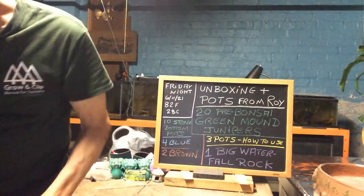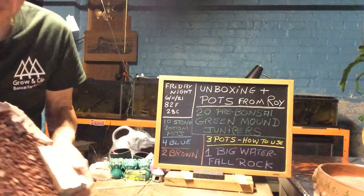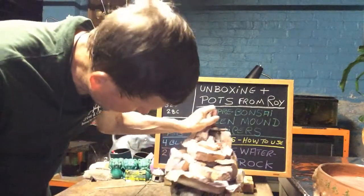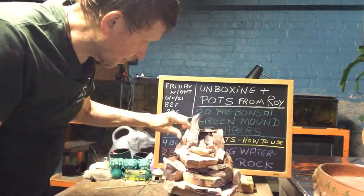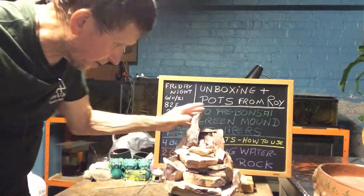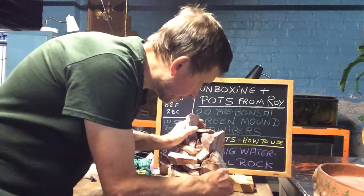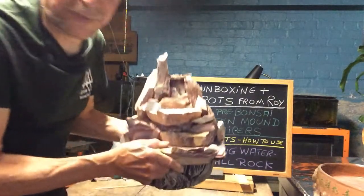Here's another one he gave me — it's an old waterfall. Here's the back, here's the front. This thing is useless except for the rocks. I think I can chip the rocks away and have some nice rocks for bonsai, because there's no way I'm gonna get it running without investing a lot of time and money. But these rocks should chip away since they're just glued in.